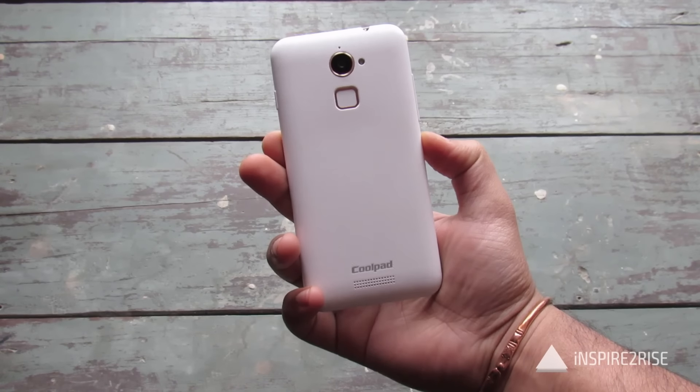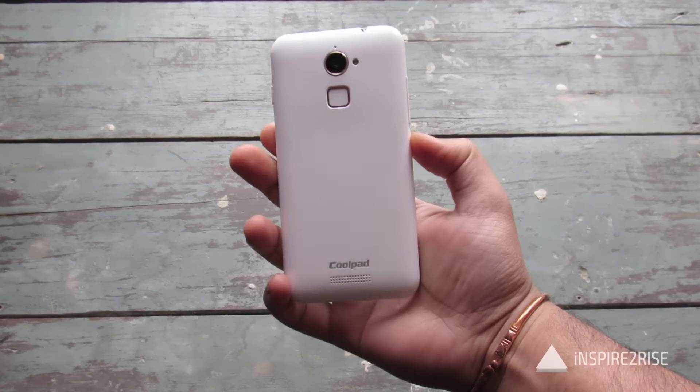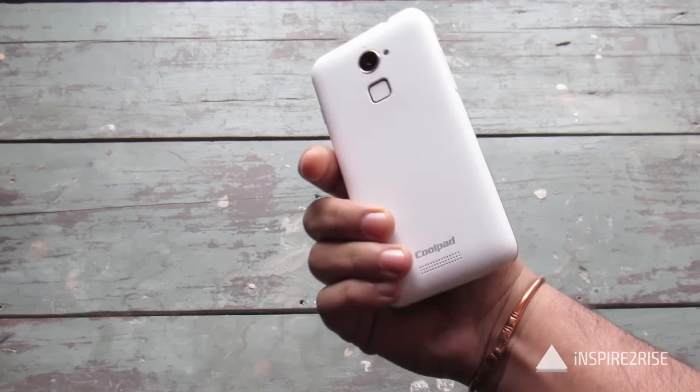Hello folks, this is Ayat Tanajja from InspireToRise.com and today we are going to do a full gaming review as well as heating test of the Coolpad Note 3 Lite smartphone. So guys, without wasting much time, let's begin.